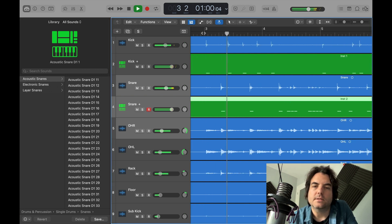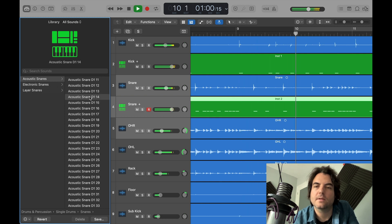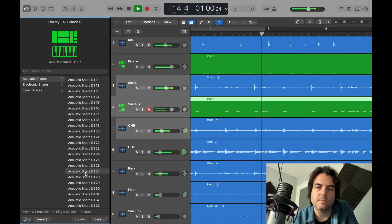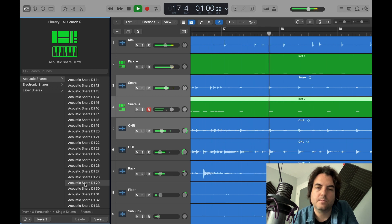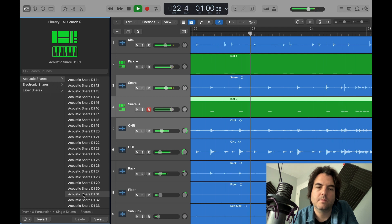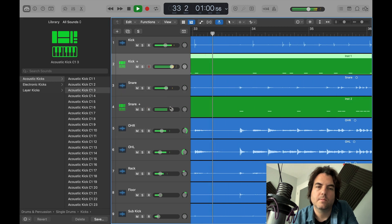Let's have a quick listen to that. You can hear that one's added quite a bit of ring — don't like it. That one's too electronic, I'm looking for something a bit more punchy. Yeah, I quite like that one, just for this example.